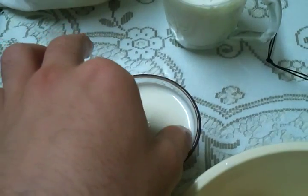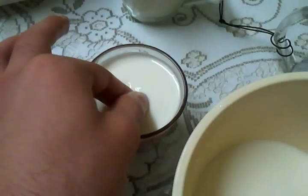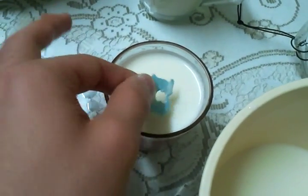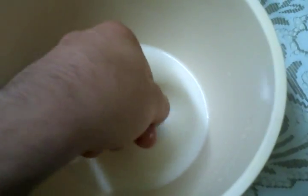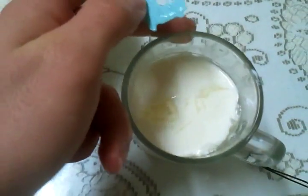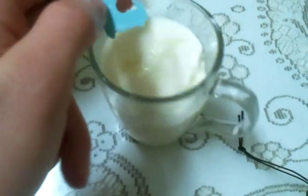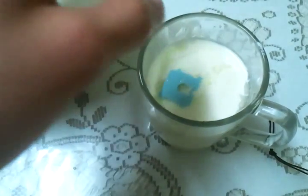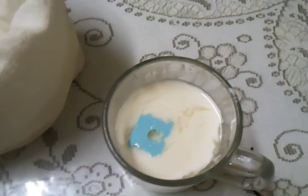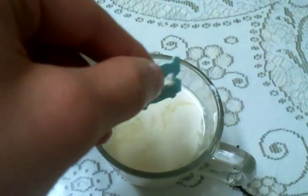It goes partially in, and if you lift it up you can see the milk is in clumps. Whereas with the non-coagulated one, if you lift it up there isn't really much on there. But here is a proper solidified one — it looks very much like yogurt.